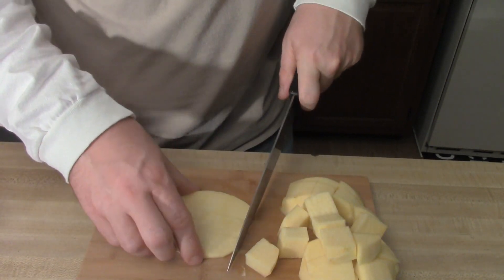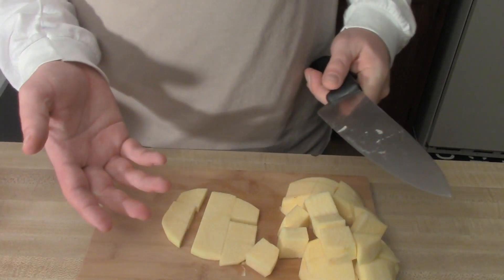There you go — rutabaga all cut up. The rutabaga really is dynamite. You can eat it raw, but usually it's cooked — either kind of stewed, simmered. You can do a blanching and a roasting of it. Whatever. Have fun, enjoy. Bon appétit.